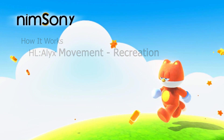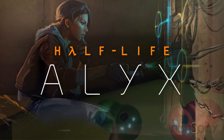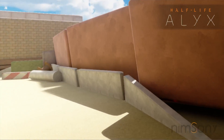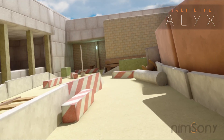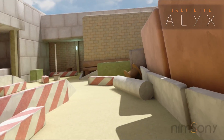It's me, Nimsoni. Welcome back to VR. We are back in the How It Works series. Today's video takes place in a custom project. This is still episode 1, however this is part B.